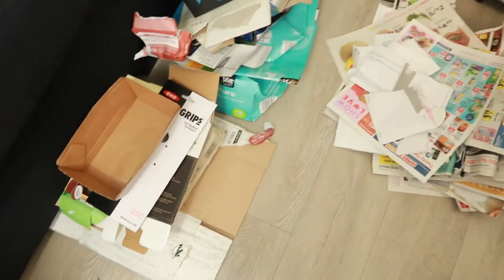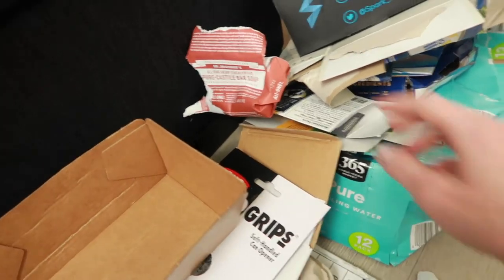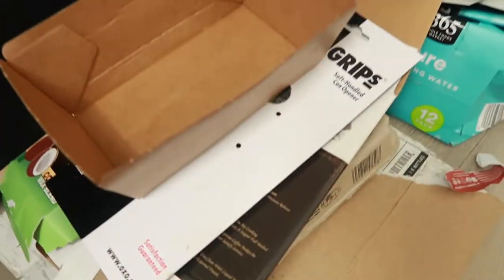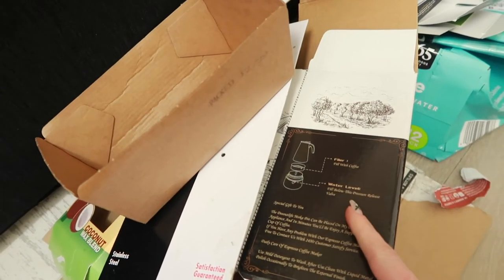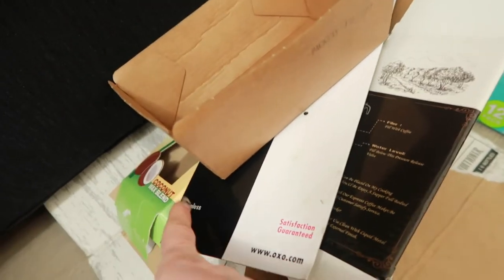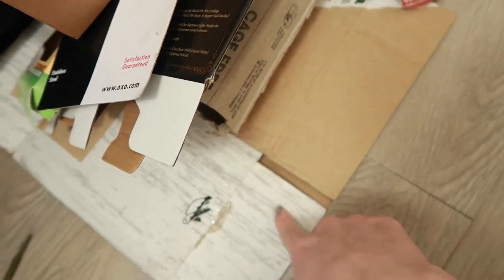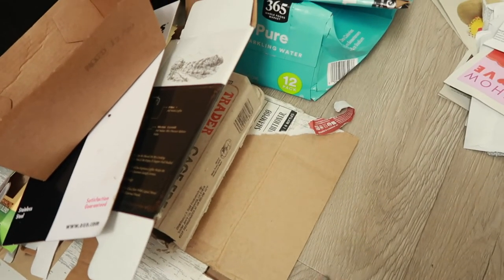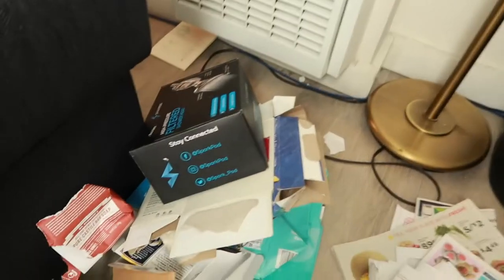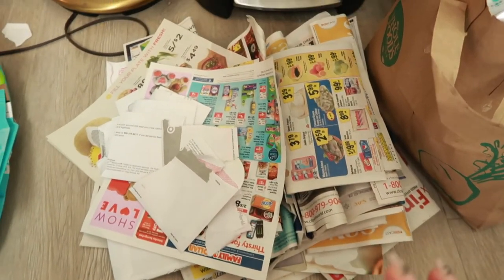I separated everything out. These are all the paper goods — the boxes for my sparkling waters, the paper from a soap bar, a can opener my dad got me, a new little espresso maker, the box from some candles, my Earth Hero order box which I'm going to try to reuse, and a new shower head box.